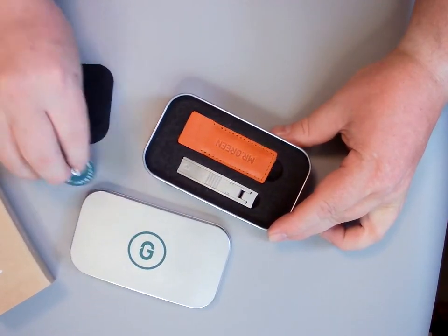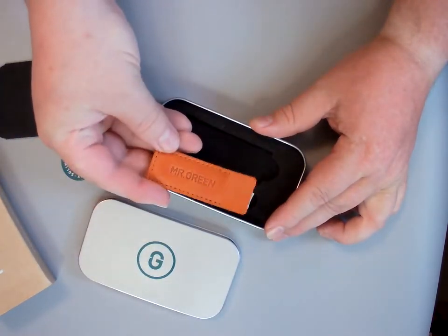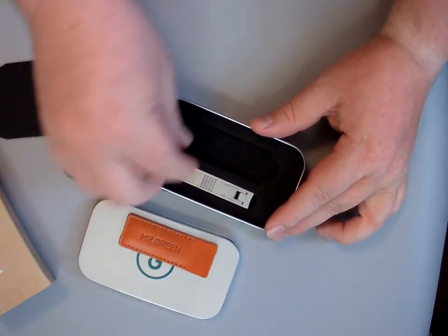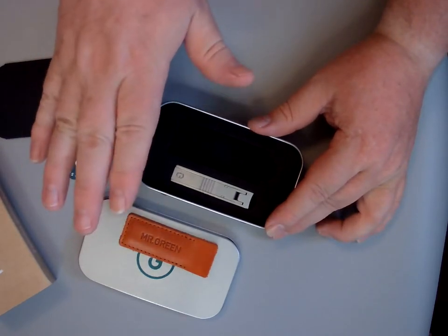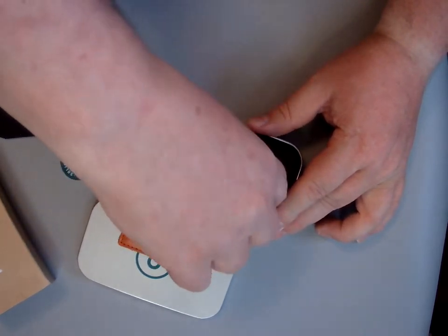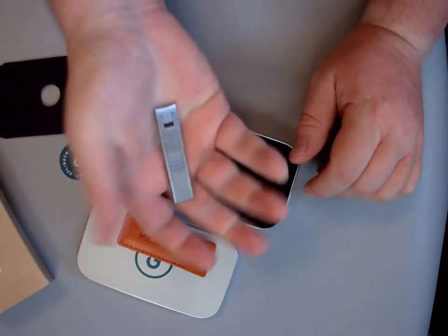They come in a really cool box — I'll probably be using the box for something else too. Then you have your Mr. Green leather pouch that comes with it. I like the old classic leather look, the old 70s type leather look — that's my thing. Or even darker, the 1940s type stuff.